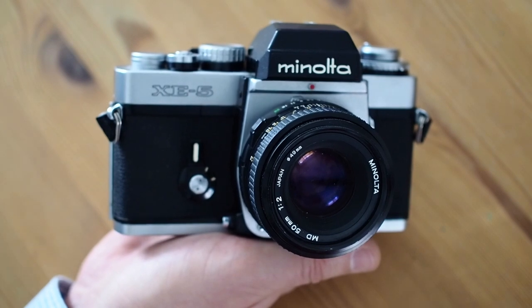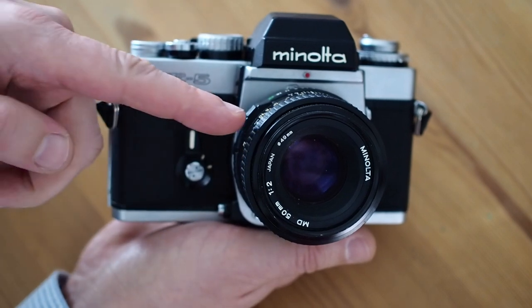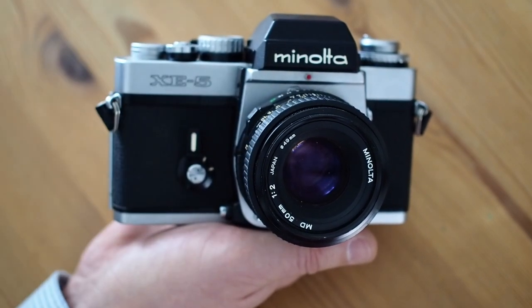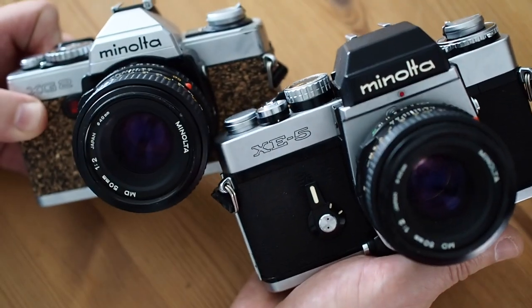The first thing you'll notice about the Minolta XE5 is that it's quite a hefty beast. You can see how small that 50mm standard lens looks when it's put on the body. If I compare it side by side with the Minolta XE5,